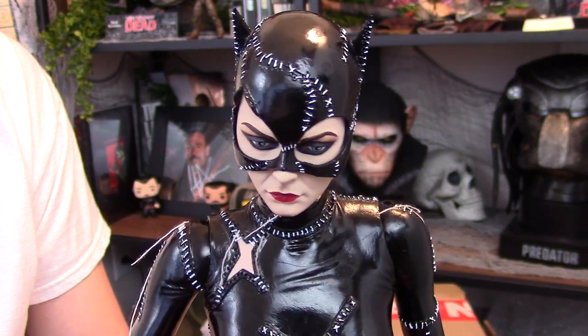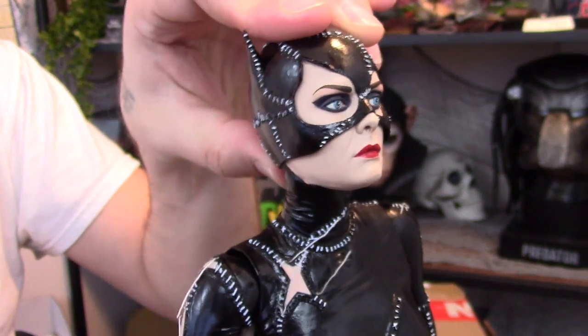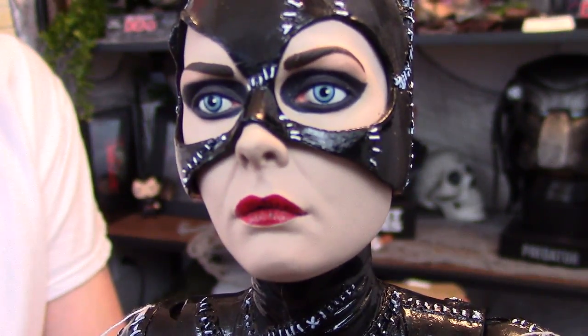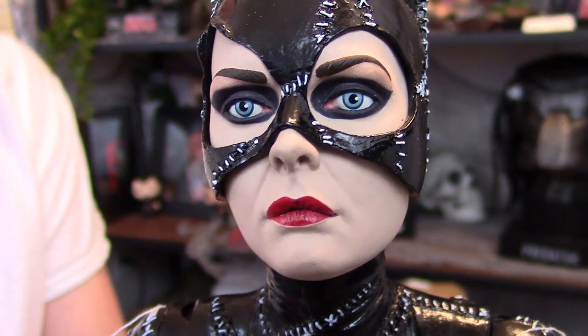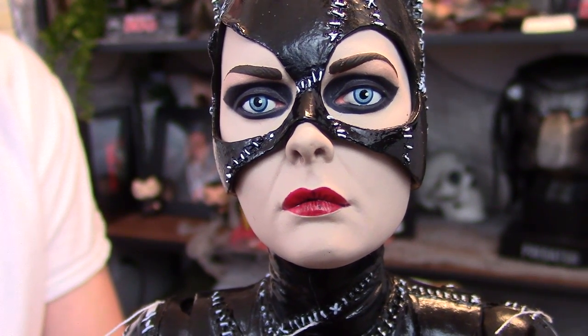This is my all-time favorite Catwoman, and there's so much nostalgia from when I was little, so I'm just completely blown away by what NECA has done with this quarter-scale figure. I'm usually not all that impressed with some of their faces, but this one is perfect. Just perfect.